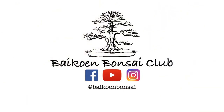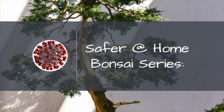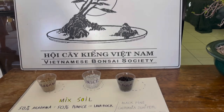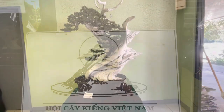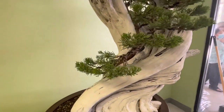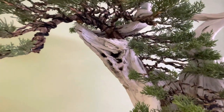Join us today as we go to the Vietnamese Bonsai Society show here in Garden Grove. Really awesome looking tanuki. Really well done.